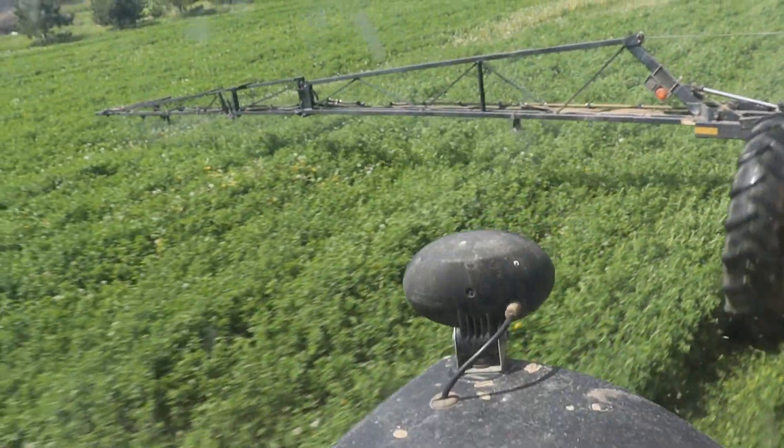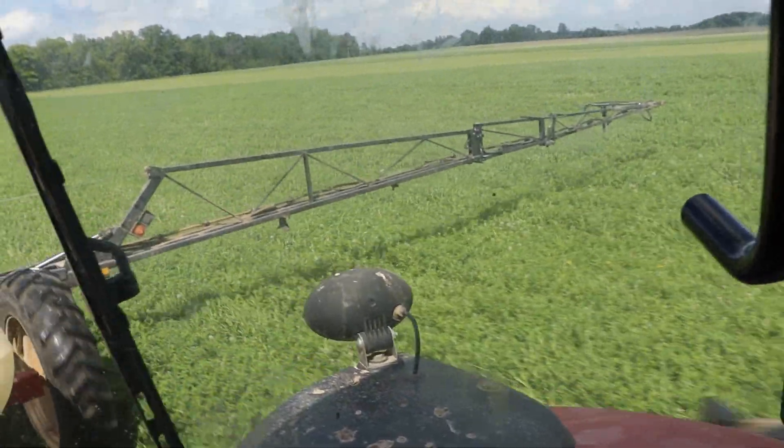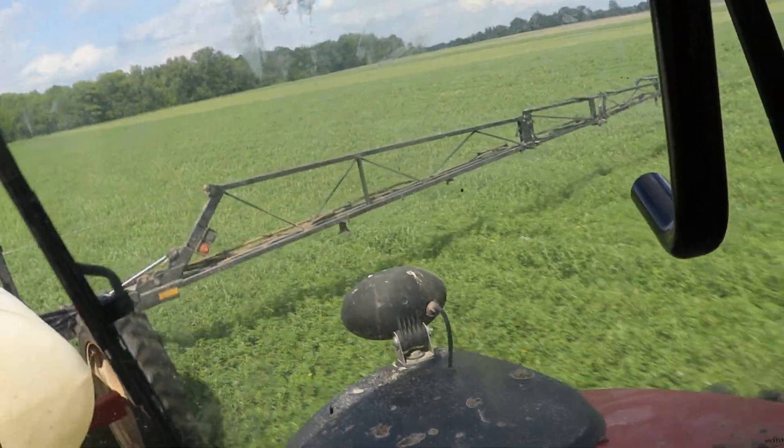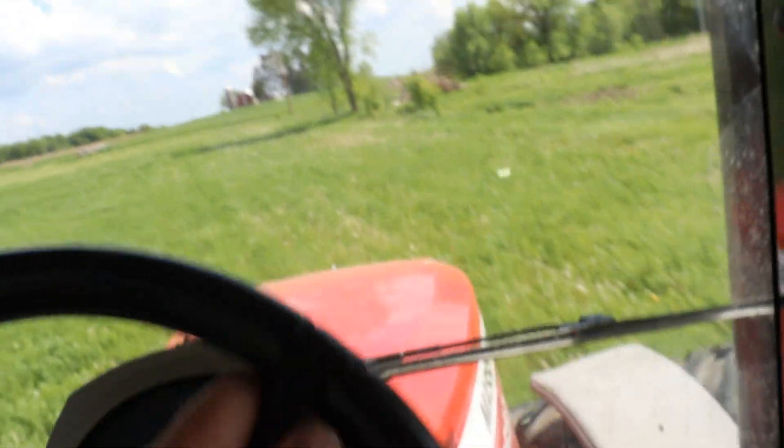Ten out of ten — working pretty nice. I gave the sprayer a good clean out. I thought I gave it a good clean out this spring but I gave it another good clean out, and it's working really well.